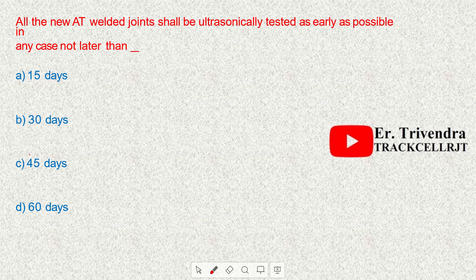All new AT welded joints shall be ultrasonically tested as early as possible, and in any case not later than 30 days.